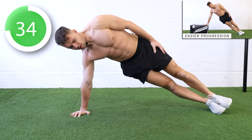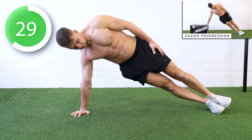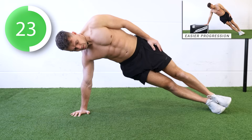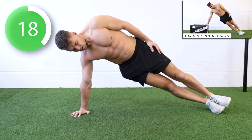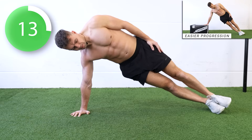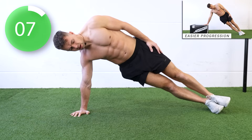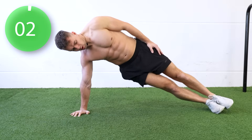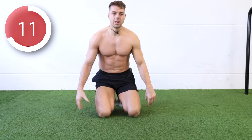Make sure you press into the floor so you don't sag in your shoulder — push the floor away. Ten seconds left. Next up is the other side, left hand. Five, four, three, two, one.